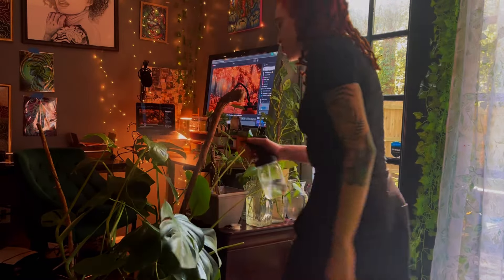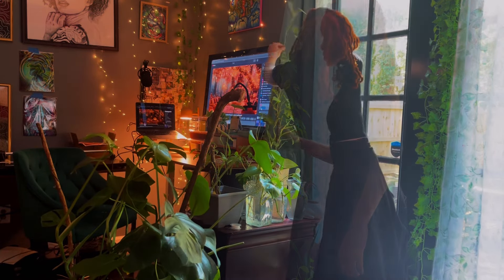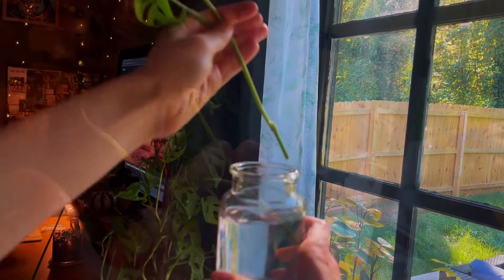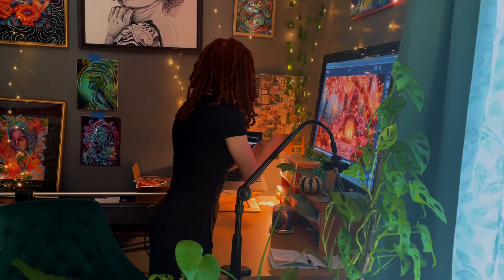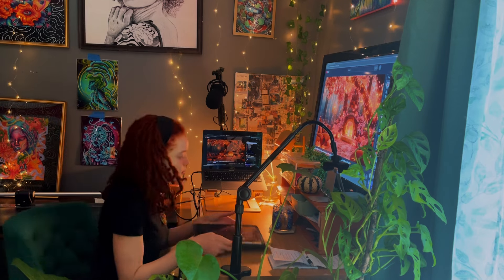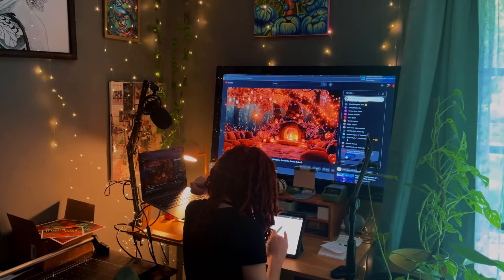One of my favorite parts of my studio are my plants. I just love them so much. I love that there are so many analogies about them that you can apply to your life. Plants are a general reminder that consistency will always lead to growth. When you consistently show up for yourself and for your dreams, they are bound to come true. You are bound to grow — and I just think that's a beautiful thing.